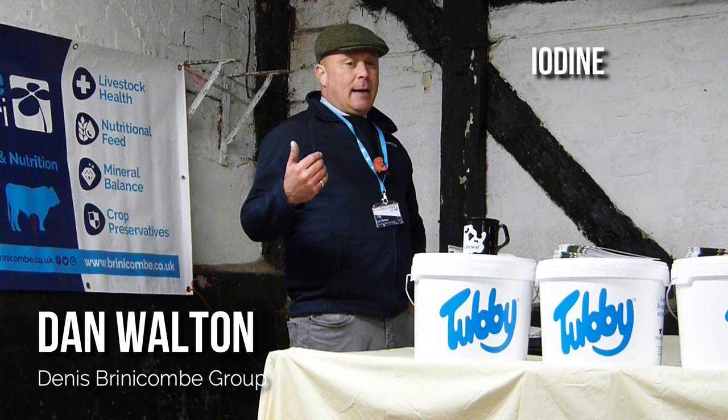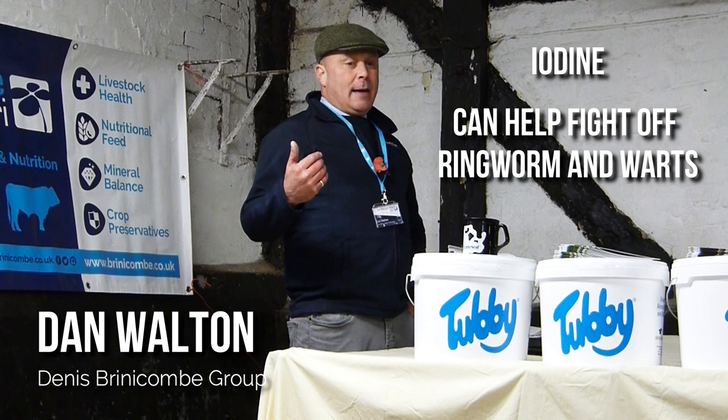Introducing iodine — for example, within a lick bucket formula — will increase the levels in the bloodstream, which can help fight off things like ringworm and warts from the inside out.